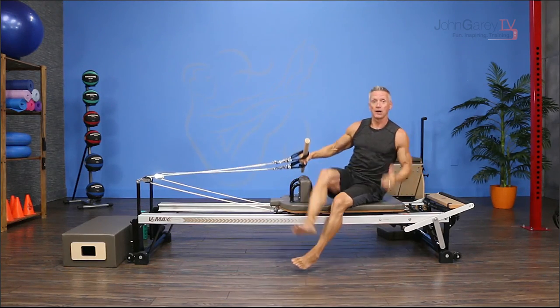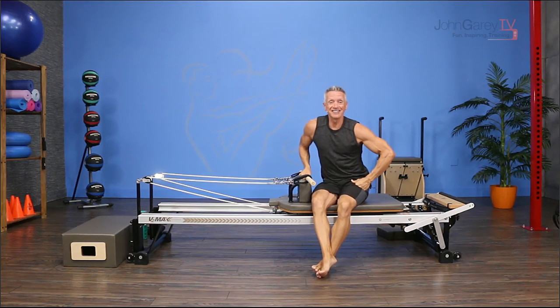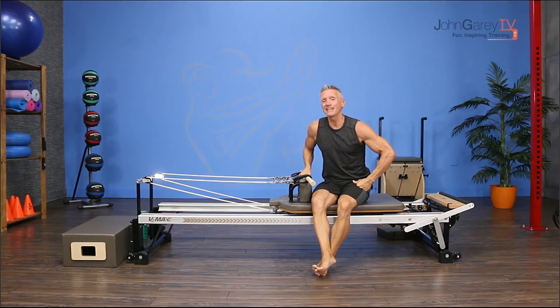It's a great workout for the posterior chain, triceps, and delts. That's our exercise demo for today. Hope you enjoyed it, and I hope to see you again next time. Goodbye, everybody.